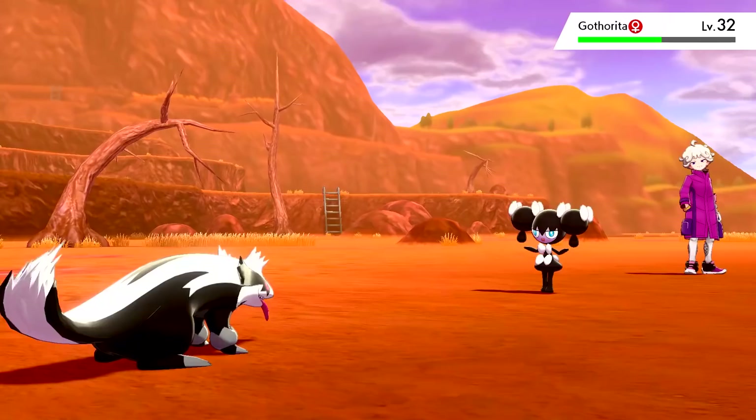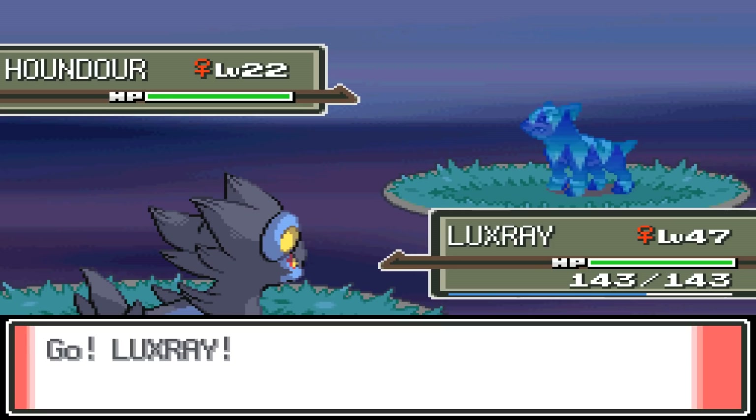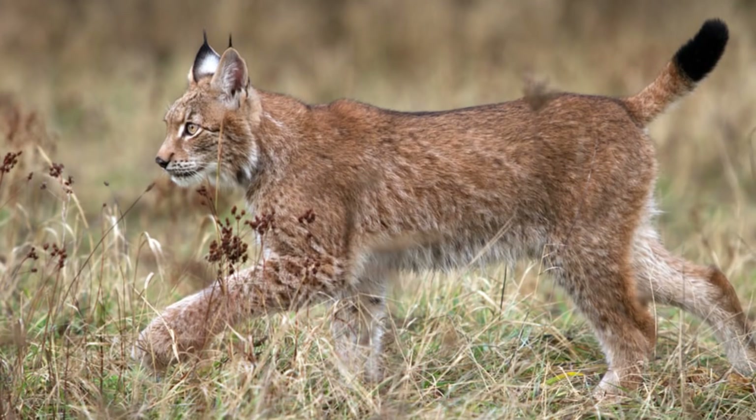But our first creation will be completely different from its original source. I want to design an Ice Luxray — it's going to be completely white and ethereal looking, almost like a ghost. But why Ice? Well, lynxes, depending on the species, are usually associated with the cold.